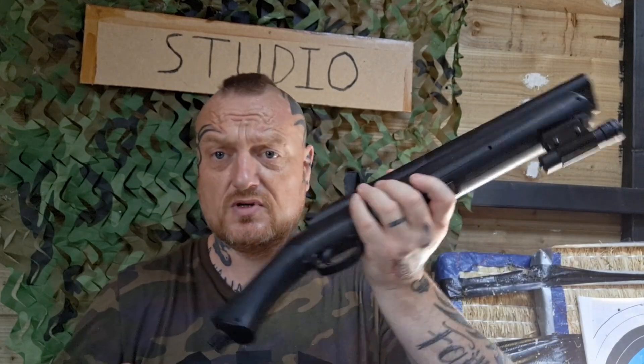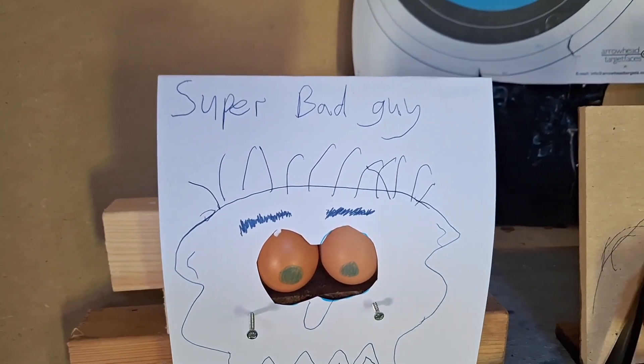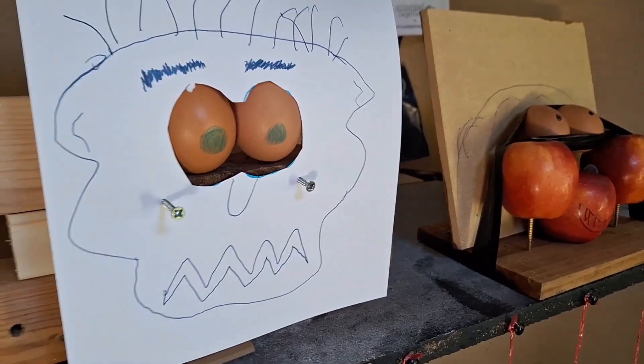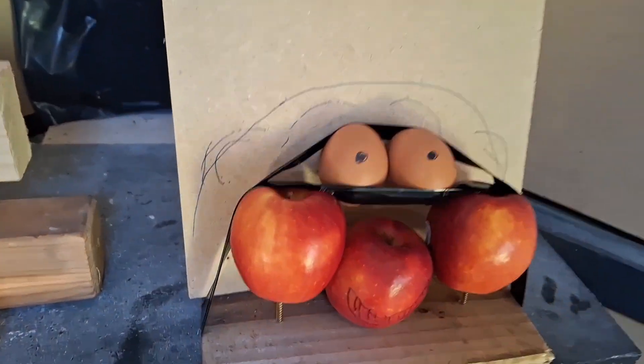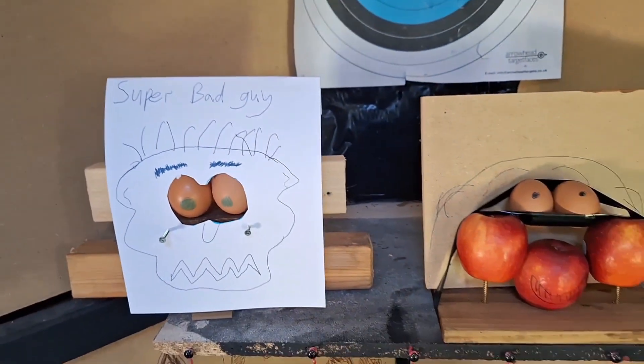I've made some makeshift targets over there and I'm going to shoot them in the face. First up, super bad guy — eggs for eyes, ignore the screws, there are dimples, that's it. And then we have this other guy — apples for a face, eggs for eyes. I can't even pretend that's any good. The one on the left is alright — that's why he's the super bad guy. The other guy is just the normal bad guy.